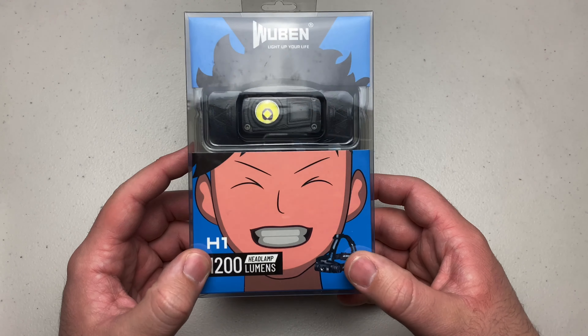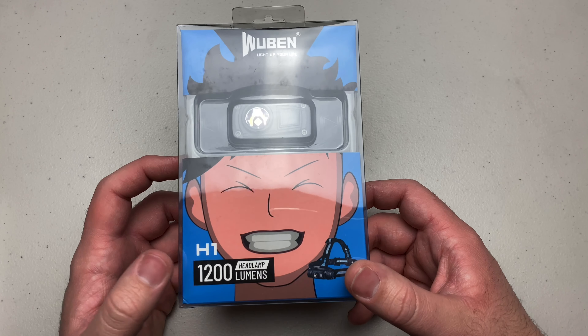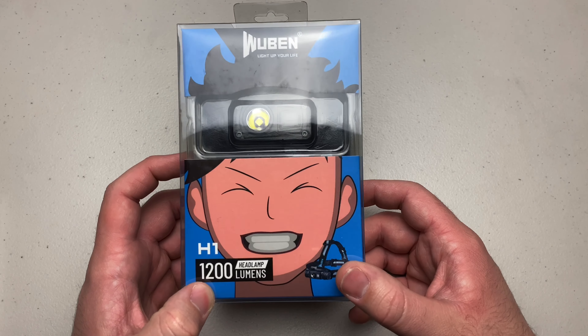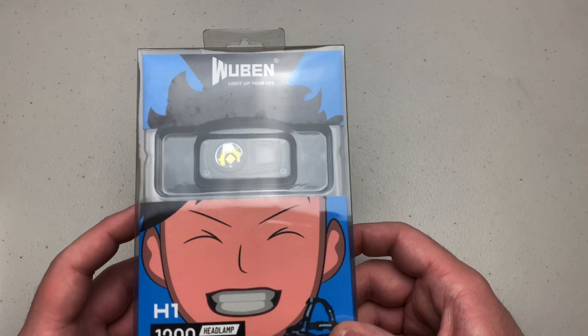Today we're going to be taking a look at the new for 2020, the Wuben H1. As you can tell by the packaging, this is a 1200 lumen headlamp.